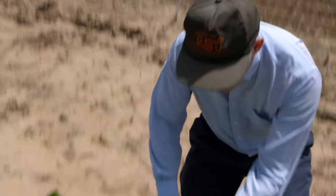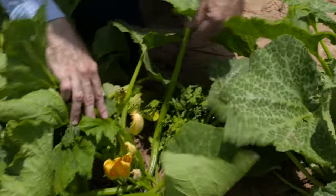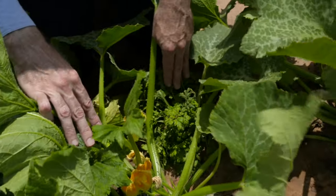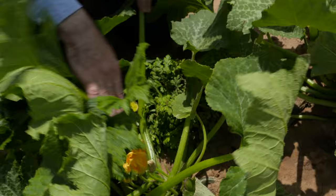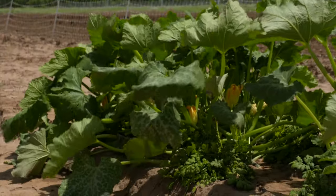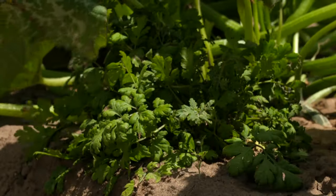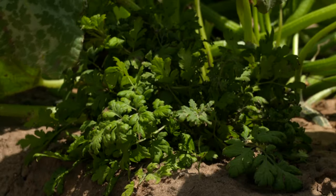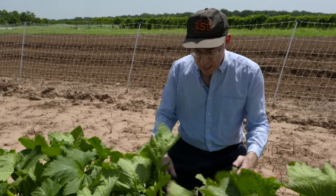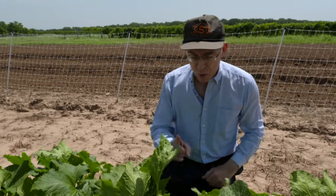Earlier on we showed you a plot with the feverfew in the middle. This is a different configuration. These were also planted two weeks ahead of the squash, but now we've got the feverfew almost in what you would call a wall on the edge of the plots, and two squash per hill in the middle. This is the configuration we've also got on the cooperating growers' farms and what we looked at in the pilot study in 2013. The idea is to create a barrier on the edge of the plots, so hopefully if the squash bug is moving in and they don't like the feverfew, they kind of hit that barrier and it deters them and gives the squash more protection.